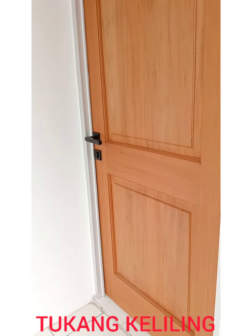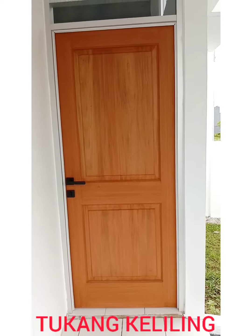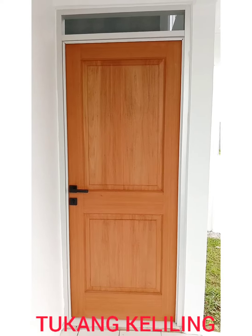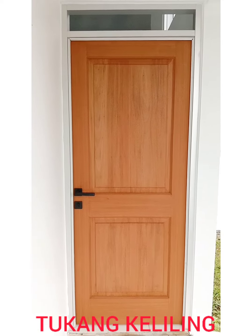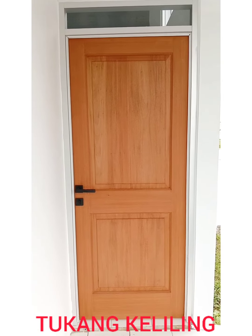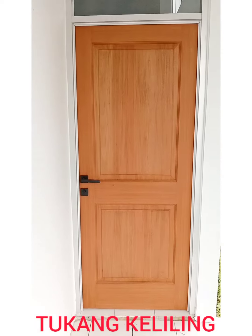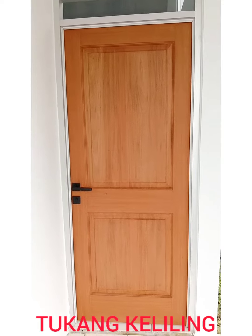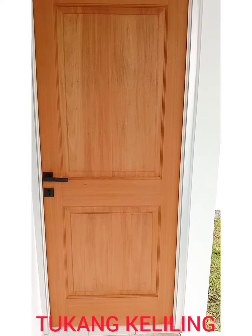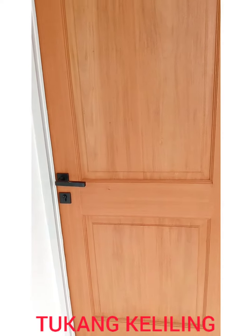Kita mau masuk, ada perubahan sedikit. Walaupun ini adalah hasil karya dari pemilik rumah, tapi saya masukkan ke konten ini karena saya senang sekali bentuknya. Pintu kayu — tadinya pintunya cuma teriflek, diganti dengan pintu kayu, dan keren banget. Saya salut sama pemilik rumah. Sekarang kita masuk.